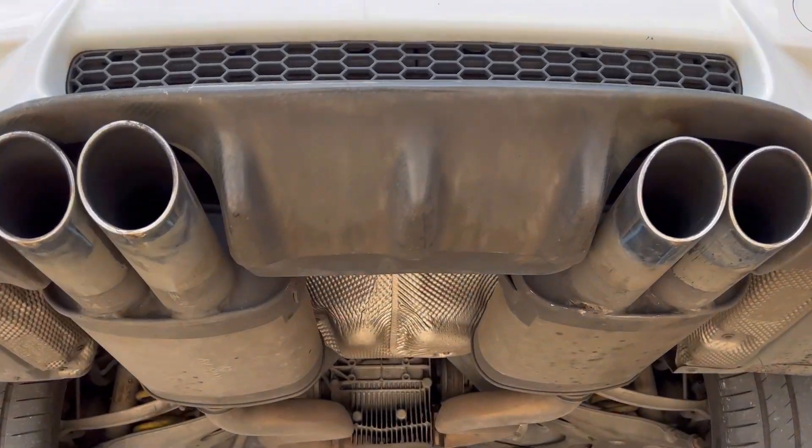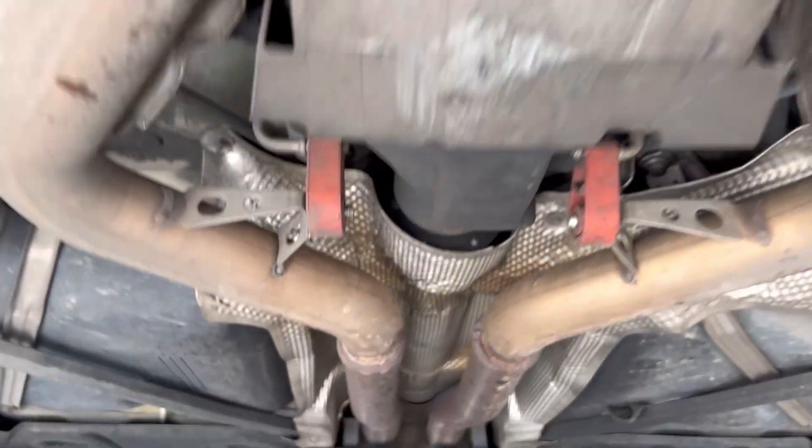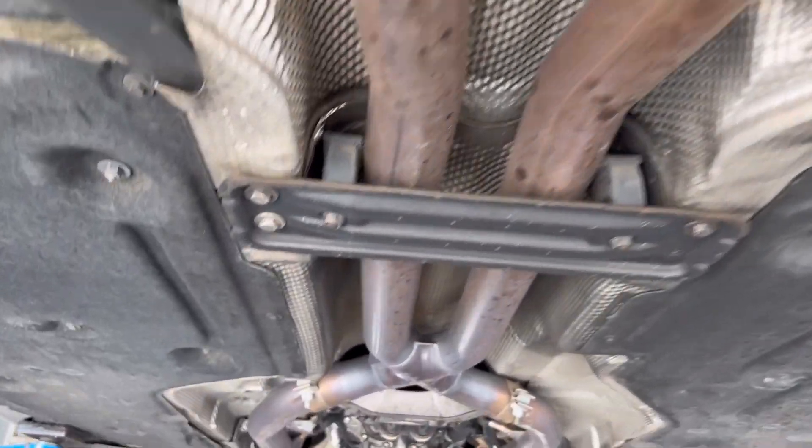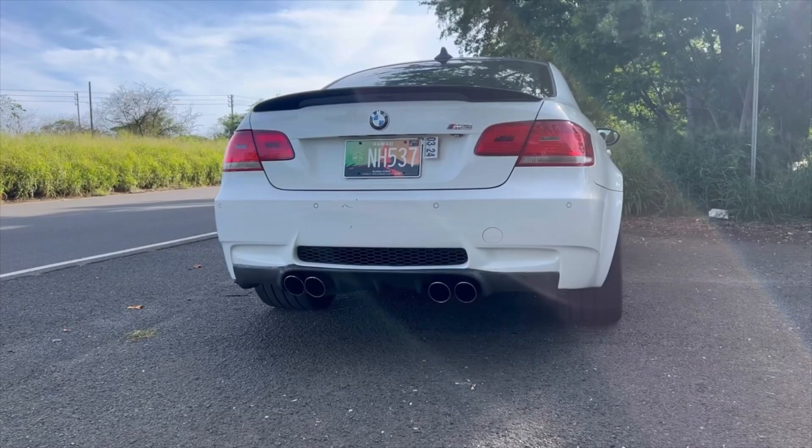Here's the before — how I looked underneath my M3 on the lift. Got the glorious Remus pipes with a custom X pipe, and here's how it sounded before.